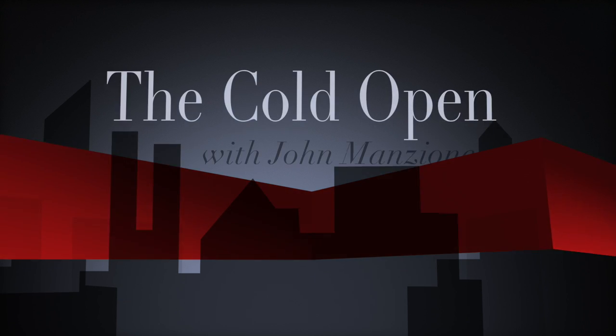TGIF, everybody. It is Friday. I'm John Manzion. This is the Cold Open. And welcome back. This is John Manzion, Cold Open.